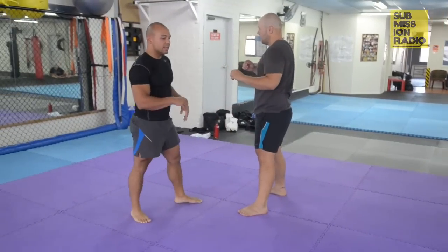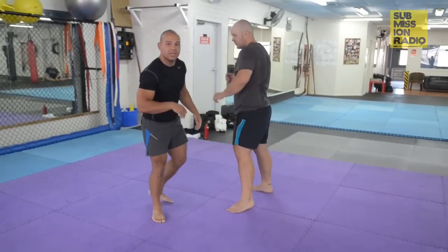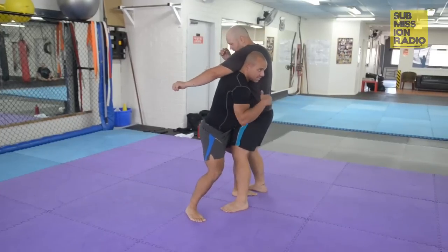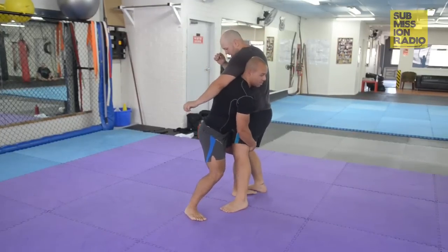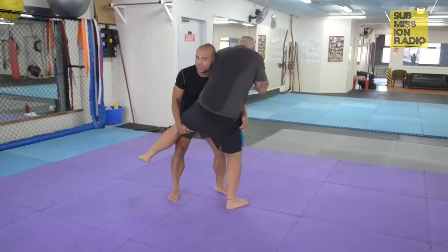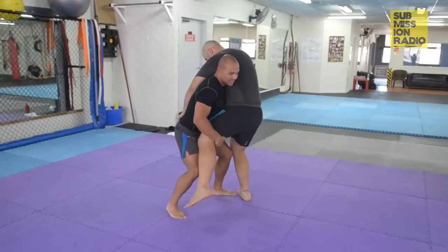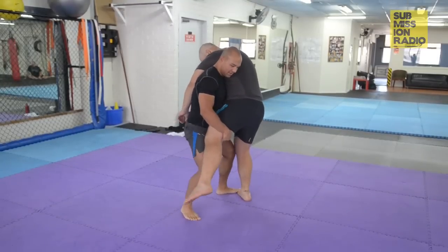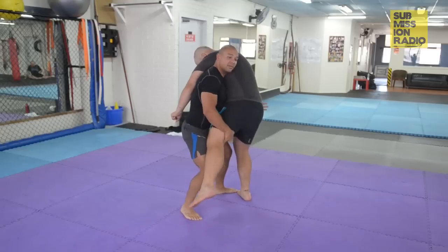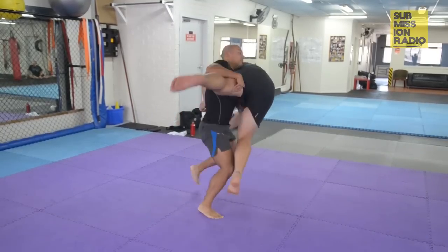Alexander is a really tall guy, so often going for a really low double is not going to be that effective for him — it takes a lot of time. So he gets into this pocket and basically gets a good strong grip on the leg. He lifts his leg and blocks this hip with his hand. From here he's got a nice strong base. He'll often walk his feet nice and close underneath the opponent, and he'll basically lift and then flare his opponent's legs or hips out.